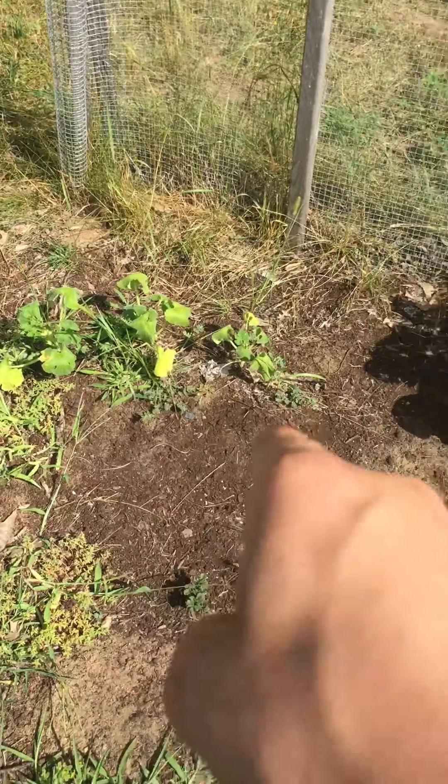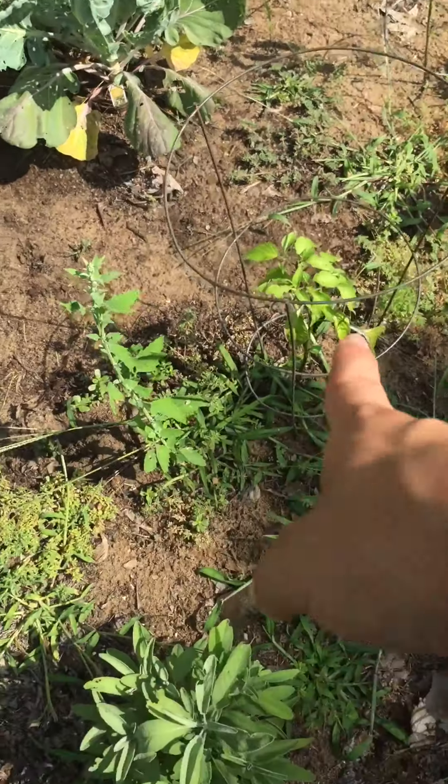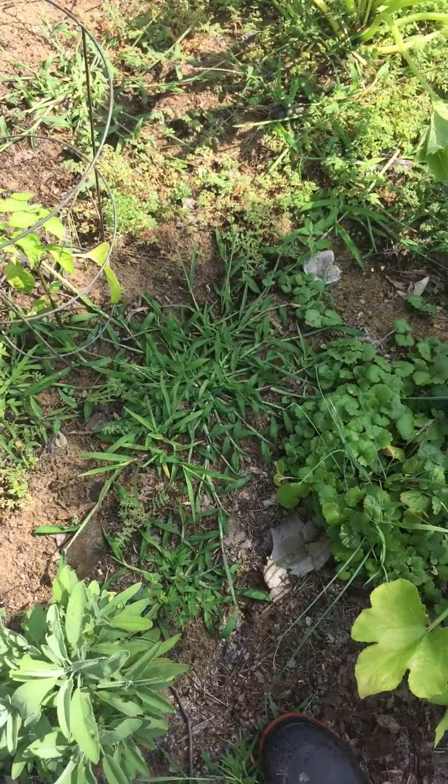Acorn squash right here, not doing well at all. Some Brussels sprouts, peppers. I need to do a good weeding.